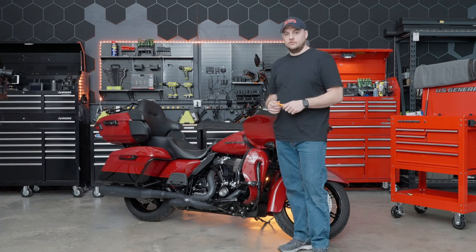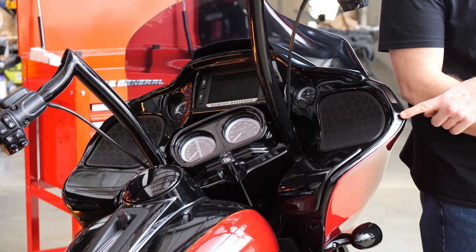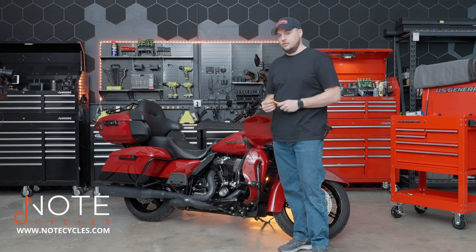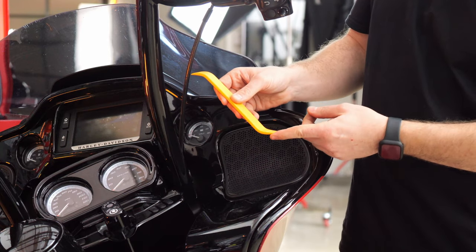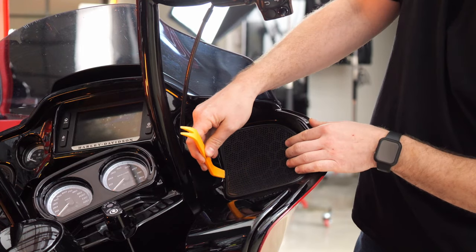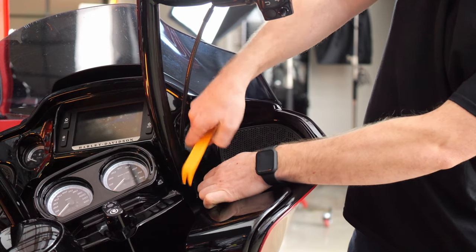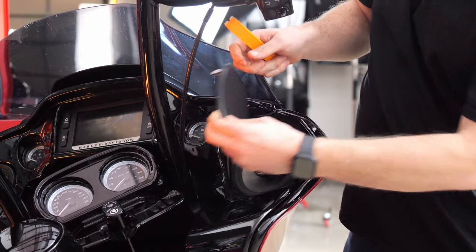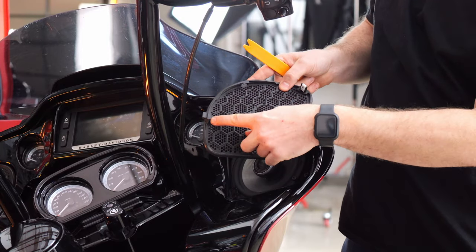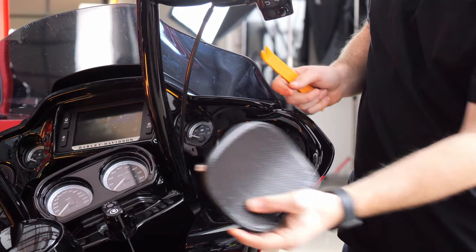The first step on this Road Glide is we're going to remove the speaker grills. There's a screw fastener hidden behind there, so we'll grab a panel tool and pop off the speaker grill. Our recommendation is to use a plastic panel tool because we are working near the painted surface. Start on the inside and pry it up enough to get your fingers under. When you flip it over, you'll see two retaining clips and a tab that just slides under the outside of the fairing.